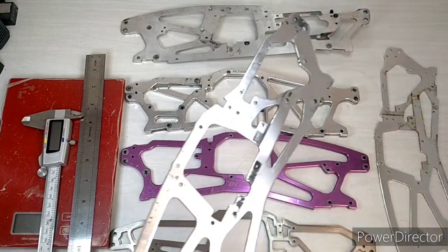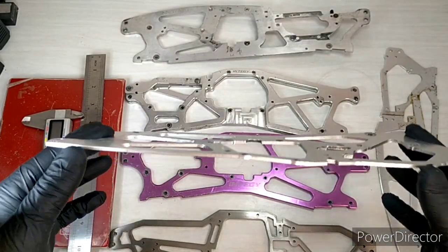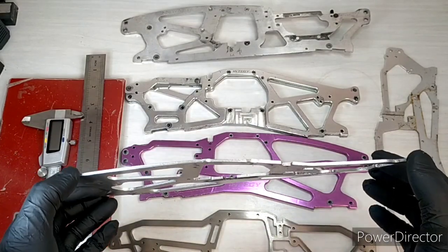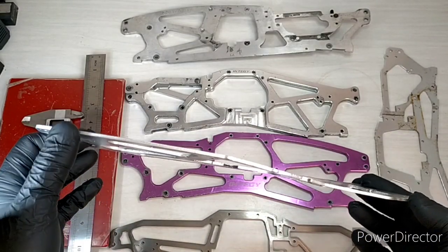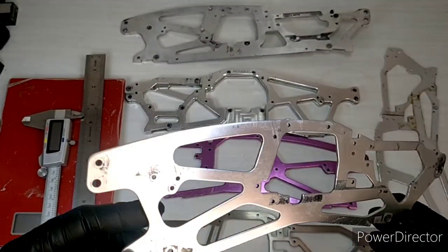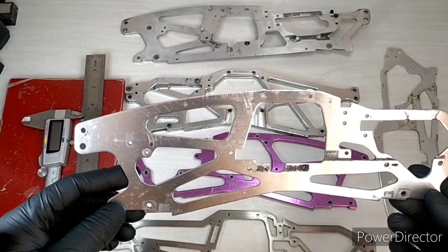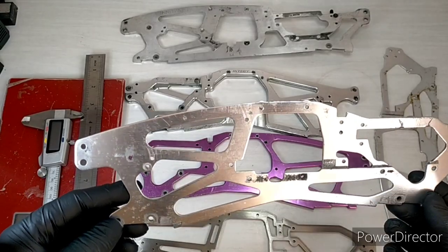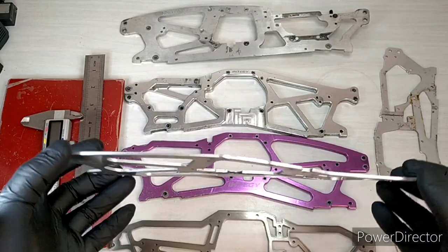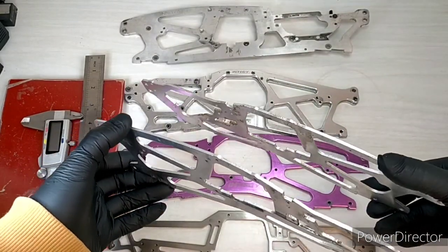First we'll start with the standard chassis, which is bent in this case — which does happen when you're having a lot of fun slamming your monster truck into a rock or doing a massive jump. These are called TVP chassis, or twin vertical plate. So when you see TVP on the spec box or on the forums, that's what it means — two vertical plates which form the chassis.